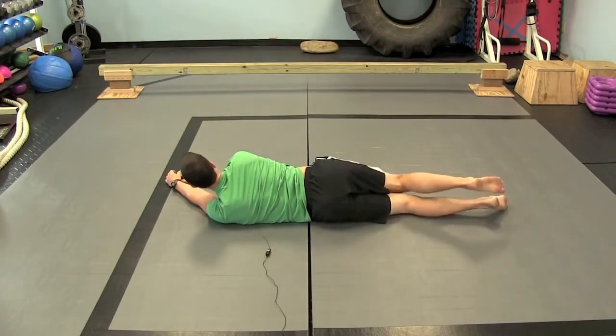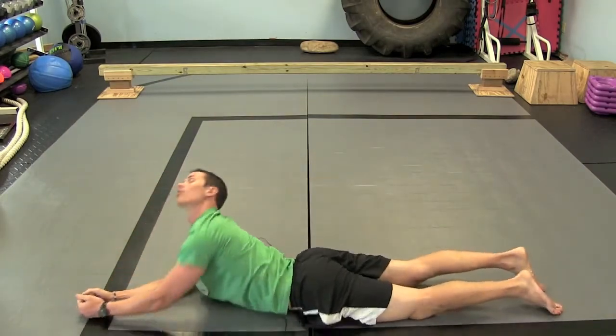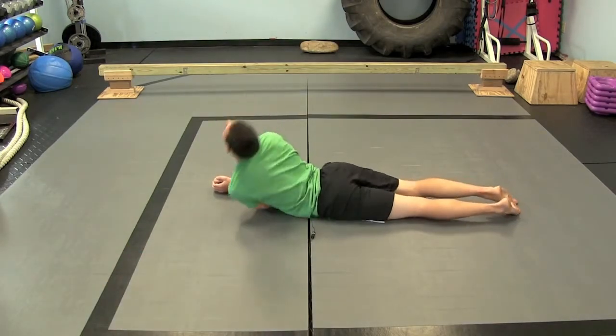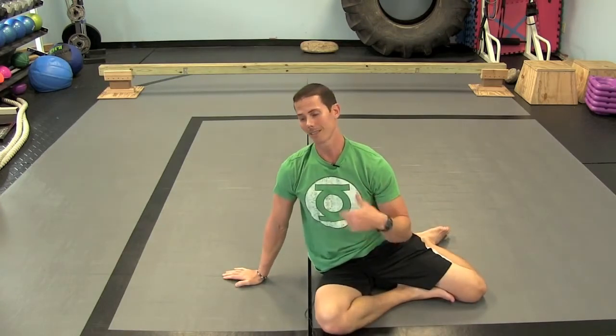You can use your upper body, you can use your lower body, you can just use your head. There's really no wrong way to roll, and rolling again just activates your vestibular system, which pretty much ties your body together and improves your balance.